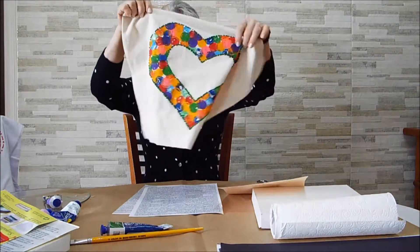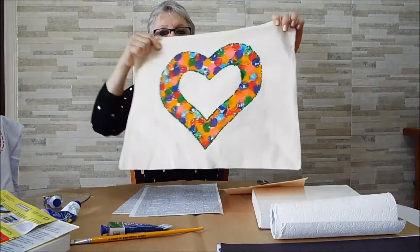Vou precisar de papel para limpar, a tampinha da minha garrafa pet, uma garrafinha pet — olha só a tampinha — e tesoura para recortar esse material. Olha que trabalho lindo! Veja essa sacola.